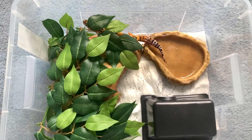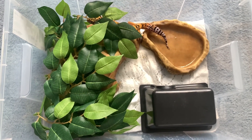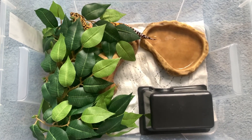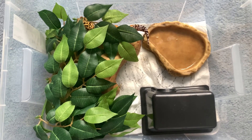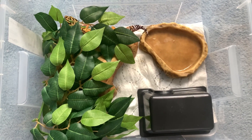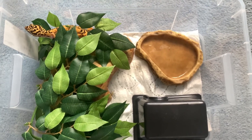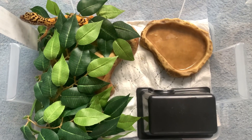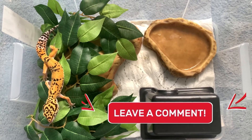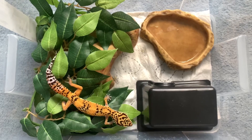Hope you guys enjoyed today's video on how to create a simple and cheap enclosure for literally under $20 or 20 euro. It was fun to make! My name is Joshua and I make content with my reptiles. Make sure to watch my other videos, subscribe, and comment down below on what content you guys want to see next. For any more questions, feel free to ask me on Instagram or in the comments below. I'll see you guys in the next one!